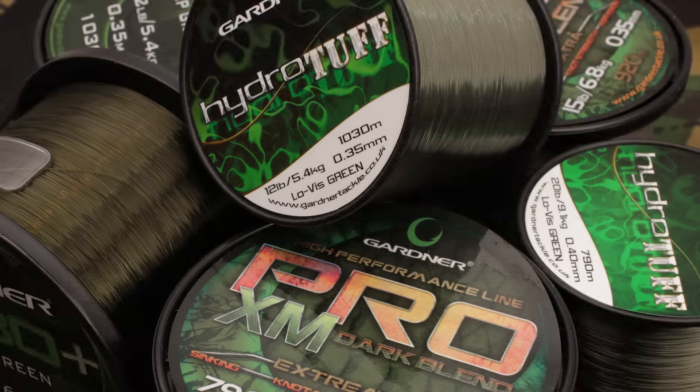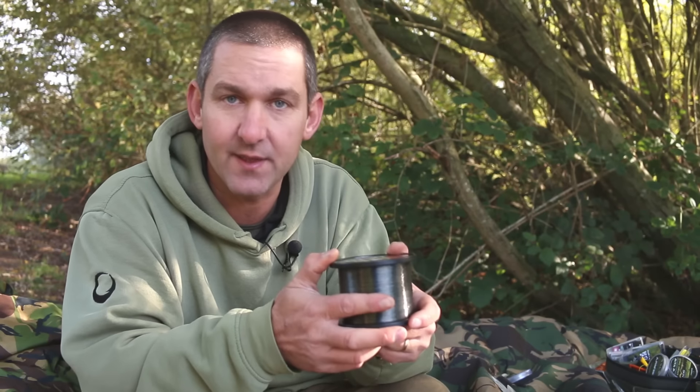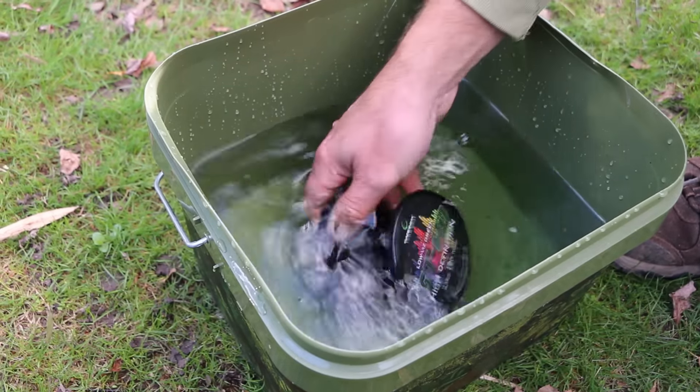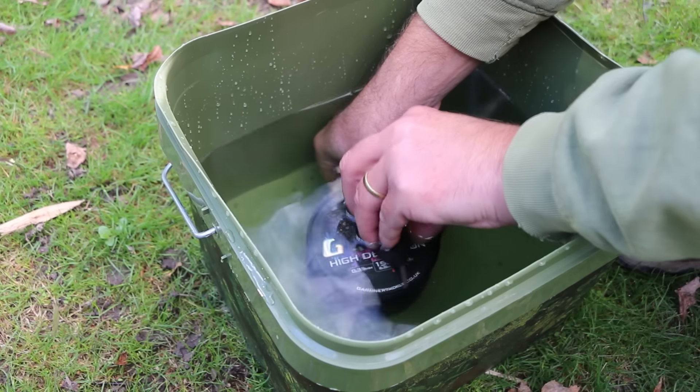Essentially all you need to do is take a little bit more time. Start like normal, putting the spool into the bucket, and just weight it down with a couple of flat pair in lines so that it doesn't twist — because every time it twists in the bucket, the inertia of the line coming off gives you twist in there.